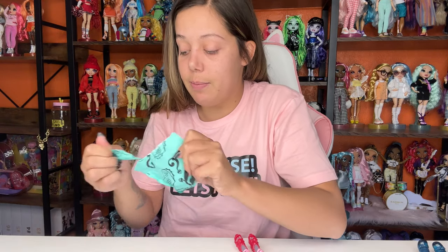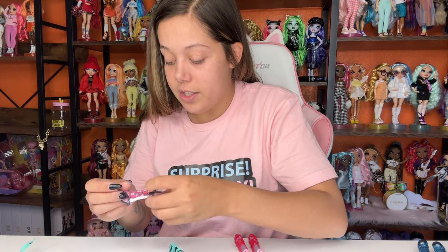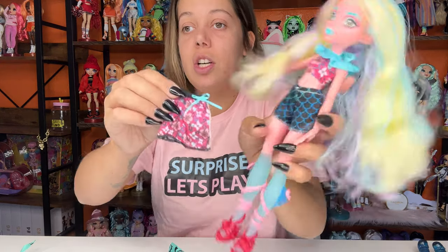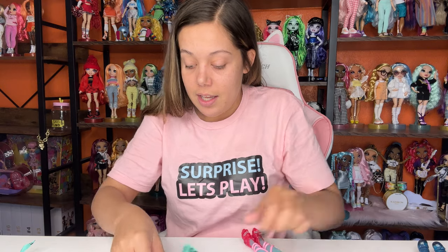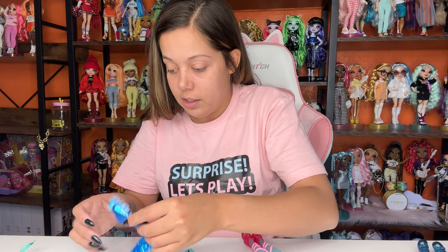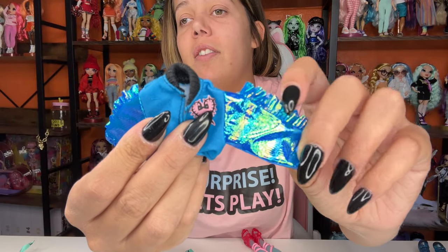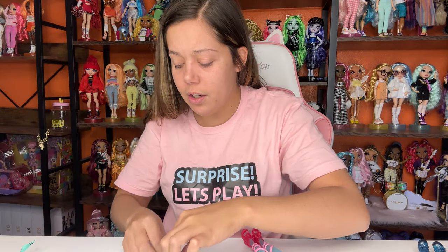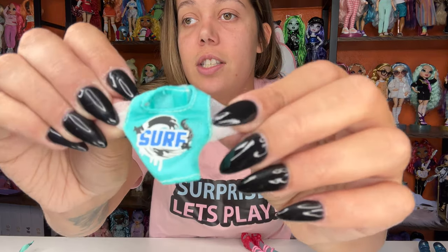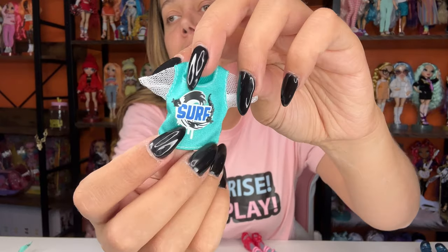Let's see what's in this blind bag — a key. Oh, this is so cute — a skirt that matches her shirt! It's still sporty so she can wear her hat. And then here's her little shrug, which I don't really like so I'm not going to put it on. And then her little shirt — this is cute, it says 'surf.'